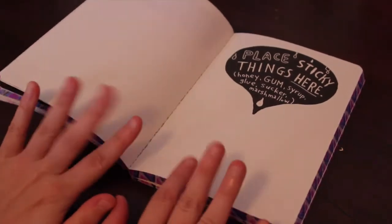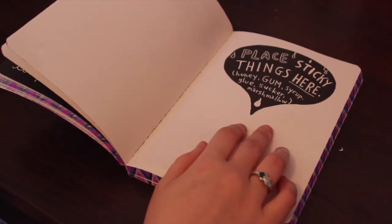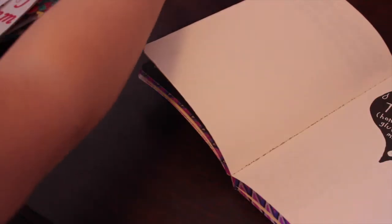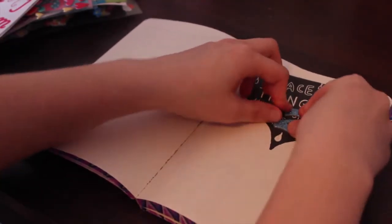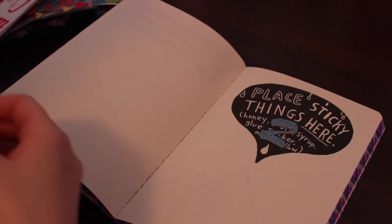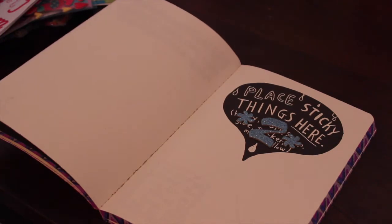So the next page I'm going to do is the 'place sticky things here' page. It says honey, gum, syrup, glue, suckers, marshmallows — but I think it's kind of gross to put food in my journal because I feel like it'll rot and smell weird. So instead I'm going to be basic like everybody else and put stickers. Since this is my second page, I'm actually going to use a number two sticker instead of drawing the number two. So I'm just going to put it right over the gross stuff — it's a really pretty sparkly number two. And then there's like these weird star things, I'm just going to put those here too.